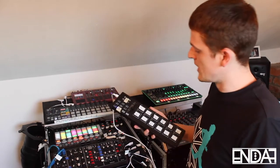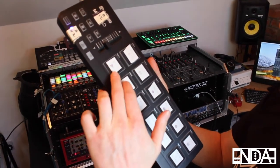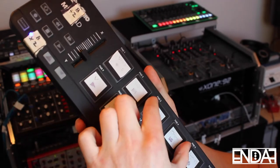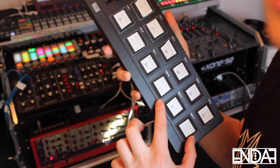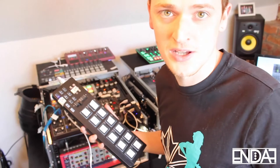I've got this labelled as different channels. This is all one channel, this is another channel, and this is another channel. So I've got three channels of looping on this. I think it's better if I stop talking and just show you how it works.